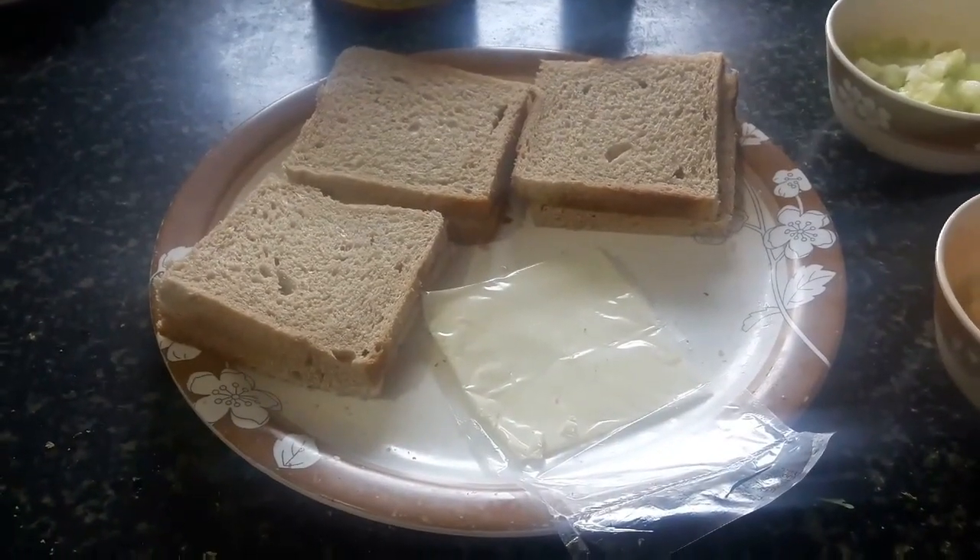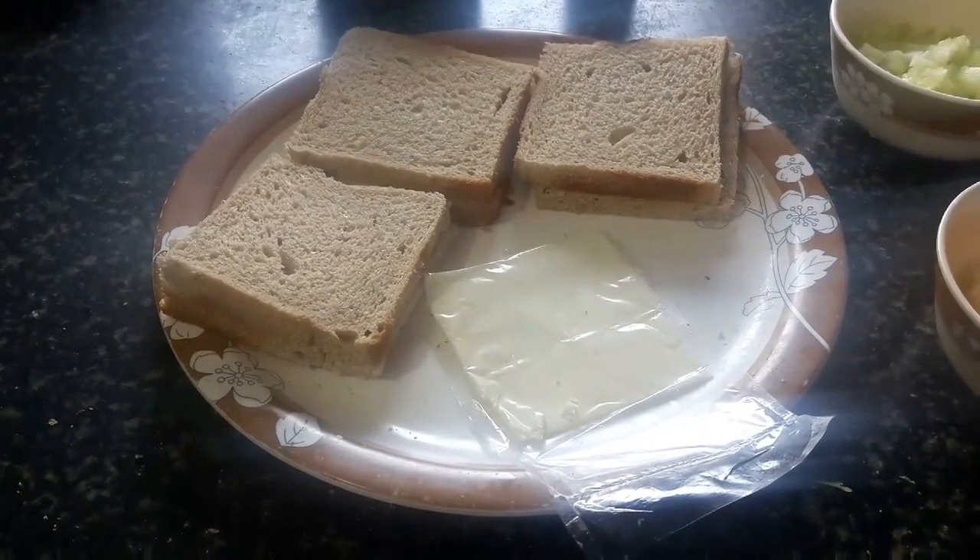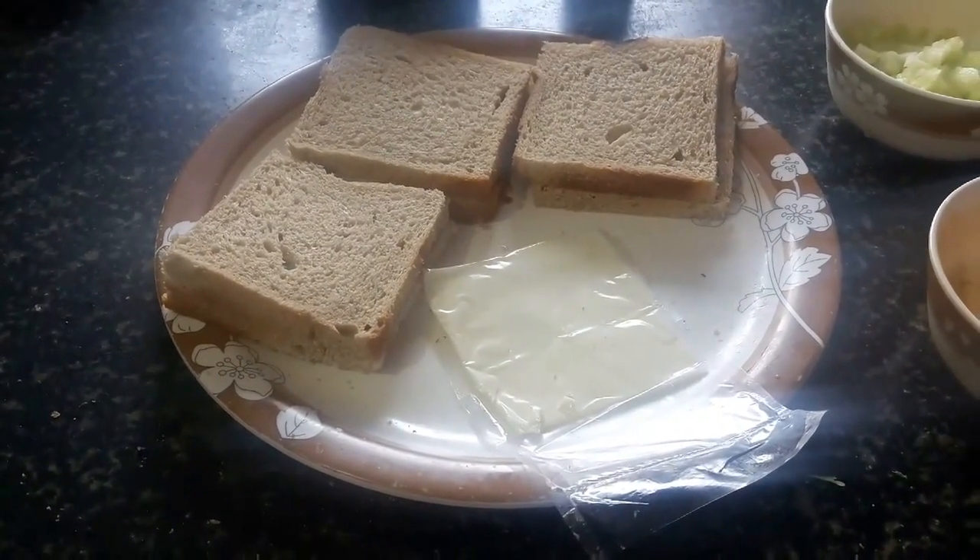Hello friends! Welcome to Easy Kitchen. Today I am going to take a quick breakfast recipe for you: Mayonnaise cheese wet sandwich. Let's start with the recipe.